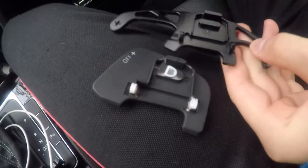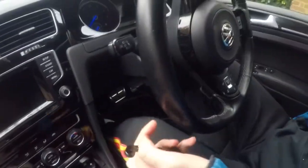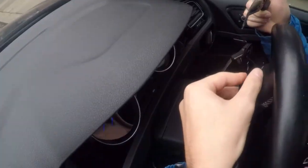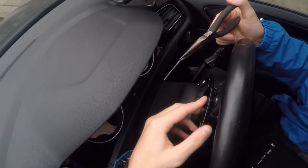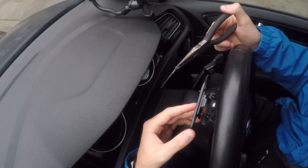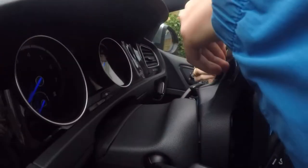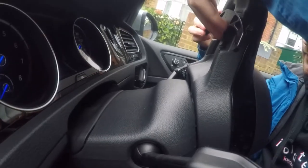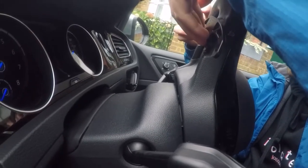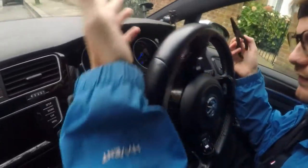So now what I need to do, I need to position it and then push this through. Just put that there. Okay, that's it. I'm going to push this through. And that's it.